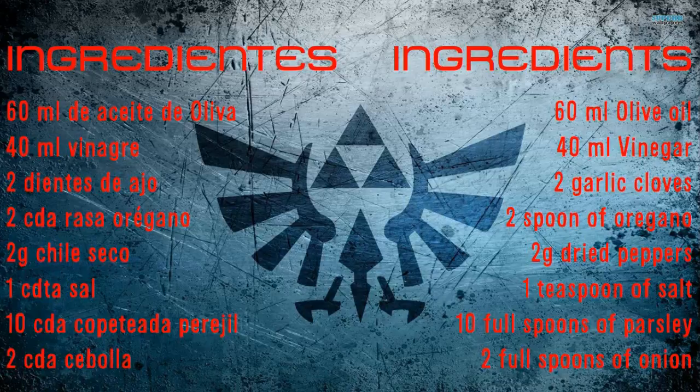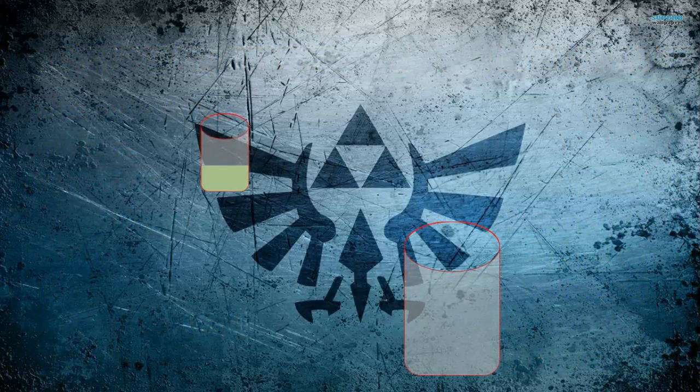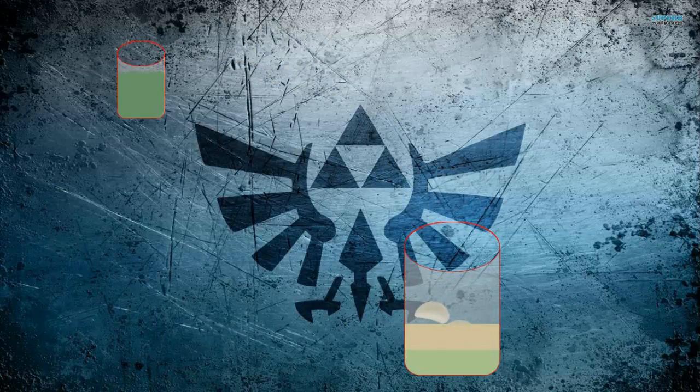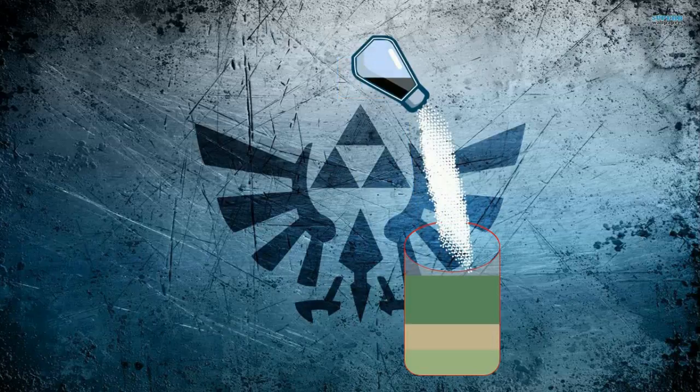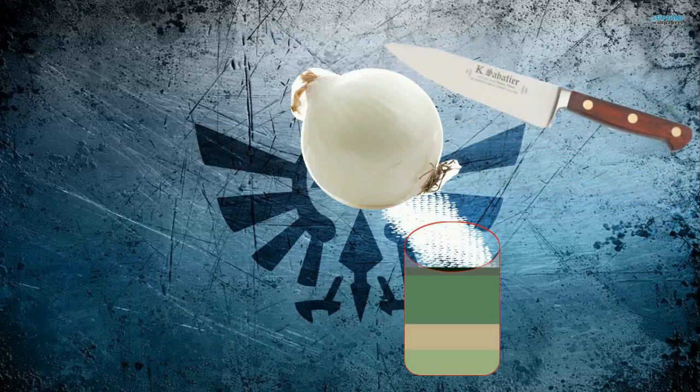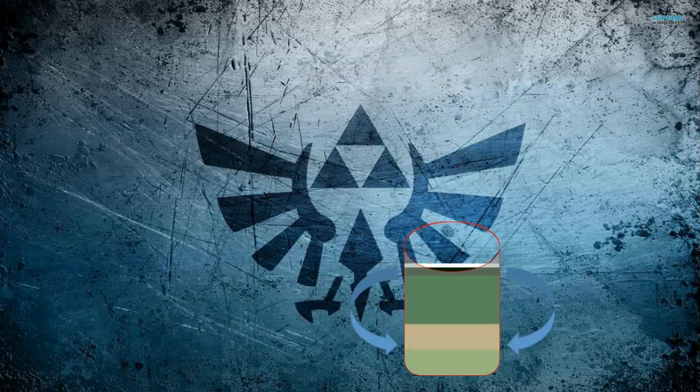Add them in this order: first olive oil, then vinegar, garlic cloves, parsley, dried peppers, salt, oregano, and pieces of a chopped onion. Then you just have to mix it well.